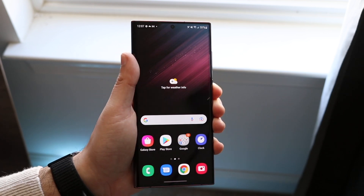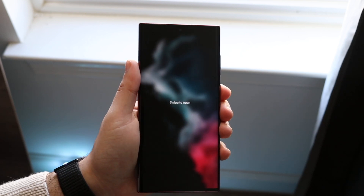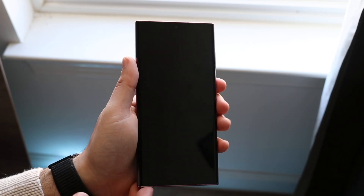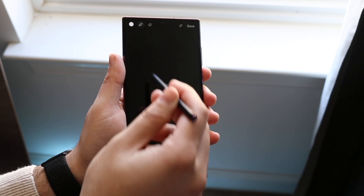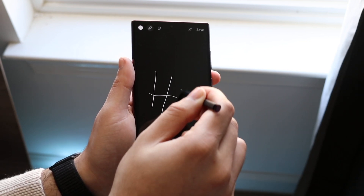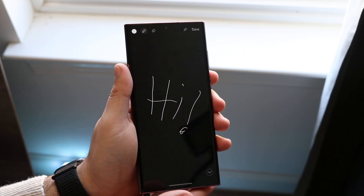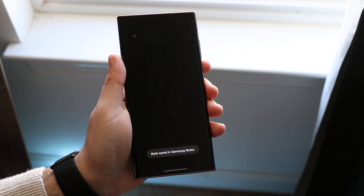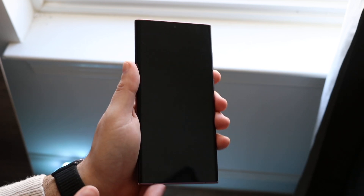A really cool feature: if your S Pen is in the phone and you turn off the display, then take the stylus out while the screen is off, you'll have the ability to draw directly on your display even when it's off. When you click the pen back into place, it'll automatically save that note and turn off the display for you.